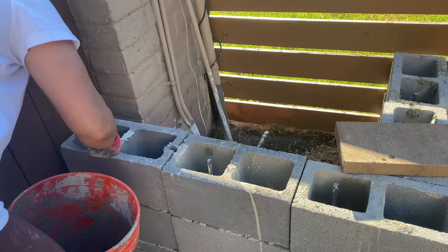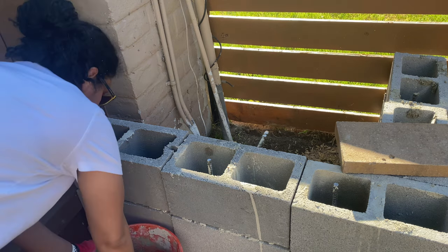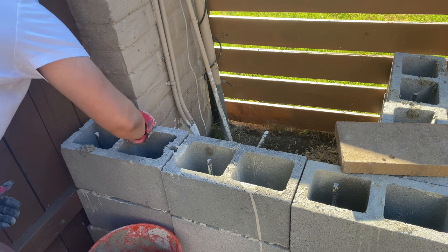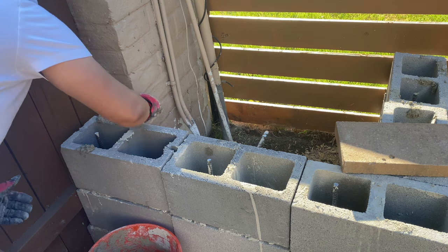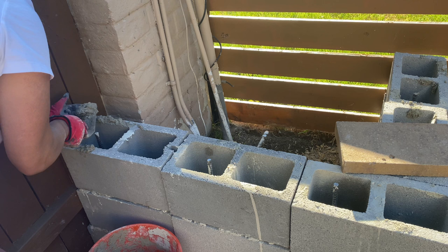To close in the blocks I used pavers. The color difference is because I originally thought about doing a white planter with a different detail on top, but because the whole structure was so uneven, I decided to change my plan — and you'll see what I did next.